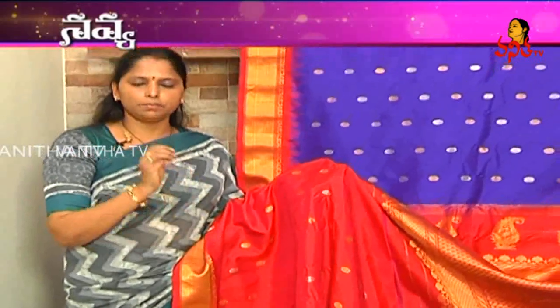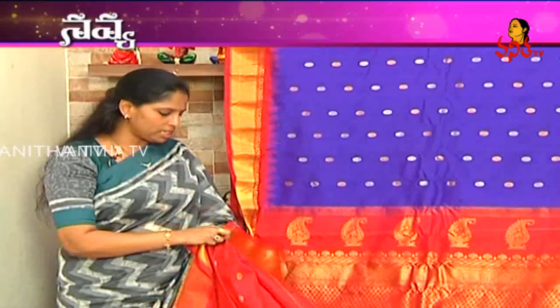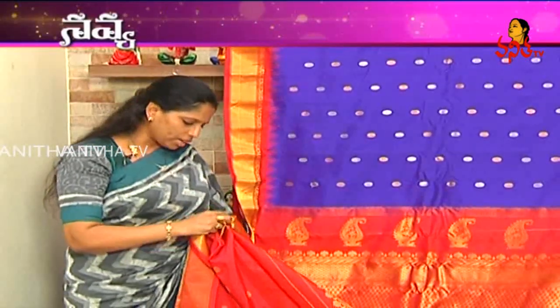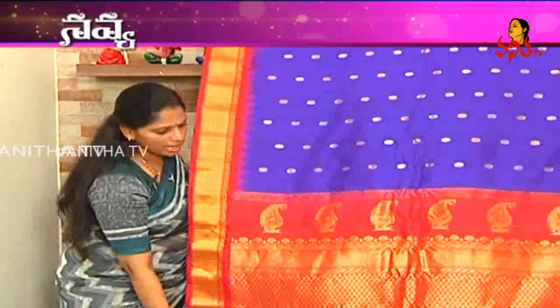I have a booty blouse, or any simple pattern blouse helps. Why did I make the sari this color? There are a lot of highlights. The color and combination of the color has a lot of highlights. This is the complete sari view.